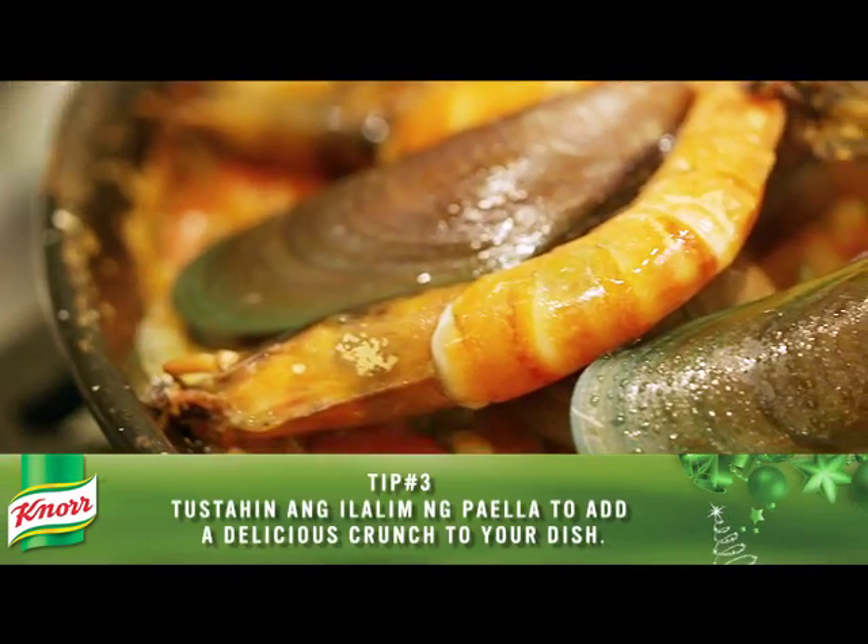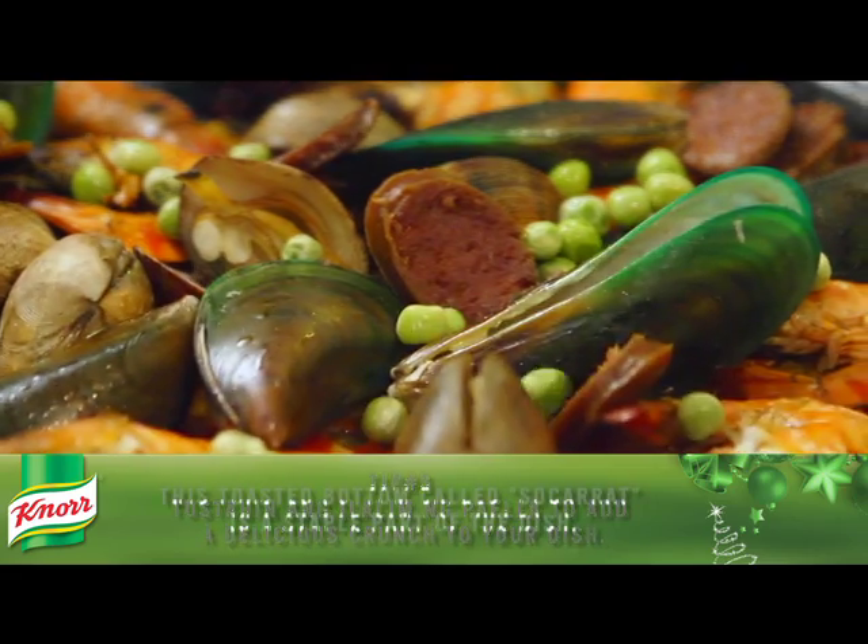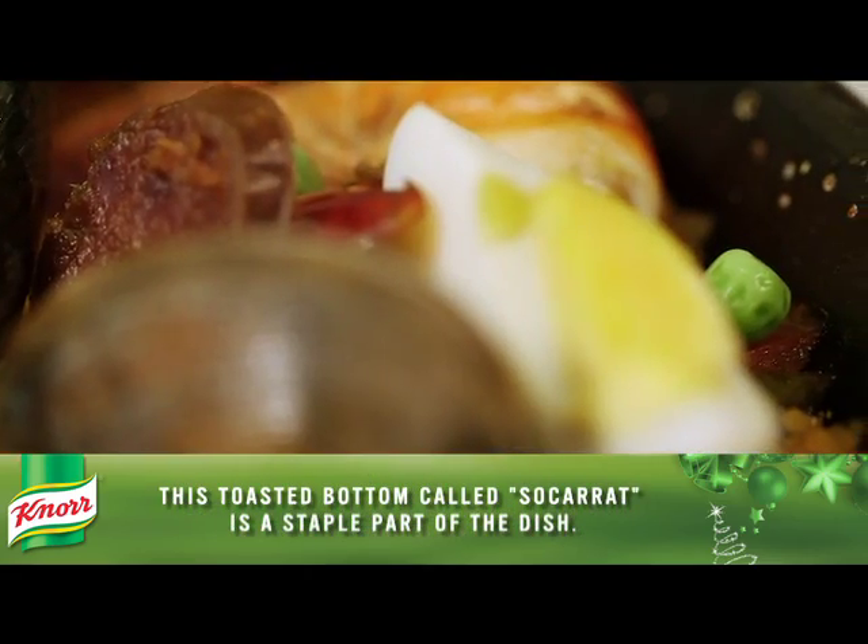Pagluto na ang rice. Mix in the green peas and the sliced hard-boiled eggs.